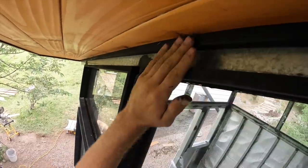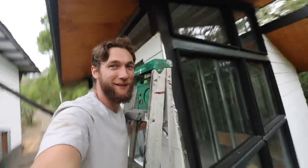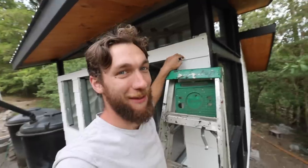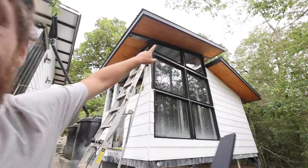Now I can install the first piece of trim and put it flat up against this right here. All these windows now have the trim done on the sides, so now I'm gonna start putting the face plates on. This is really where this is gonna start looking a heck of a lot better. I'm really excited - this first face plate is going up all the way on the top.